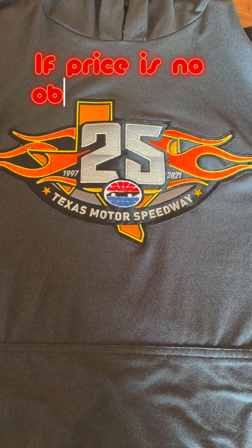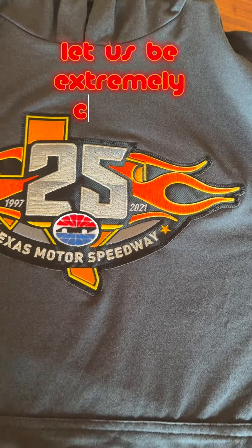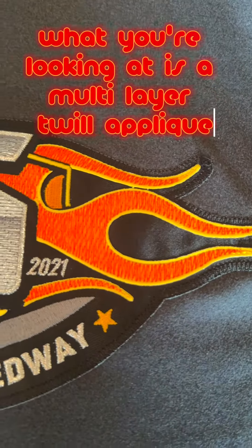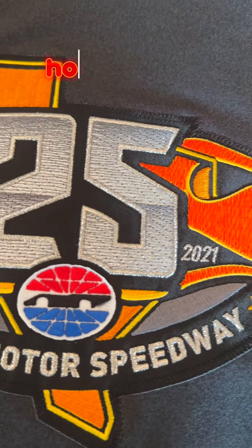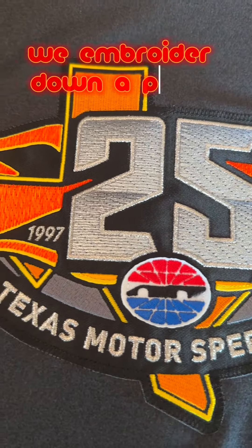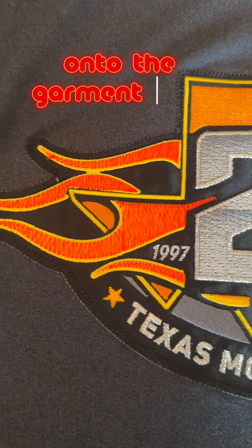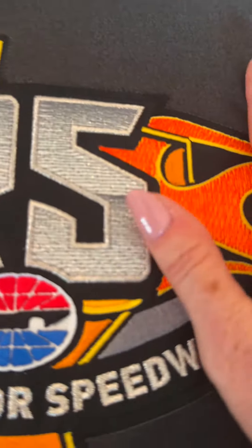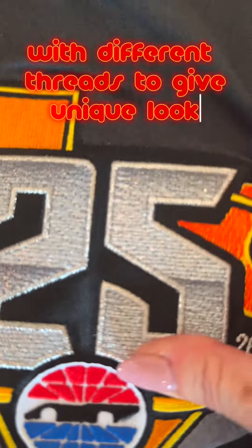If price is no object for you, let us be extremely creative and help come up with unique designs. What you're looking at is a multi-layered quilt appliqué with embroidery on top. We embroider down a piece of twill fabric onto the garment itself. After the fabric has been embroidered on, we embroider with different threads to give unique looks.